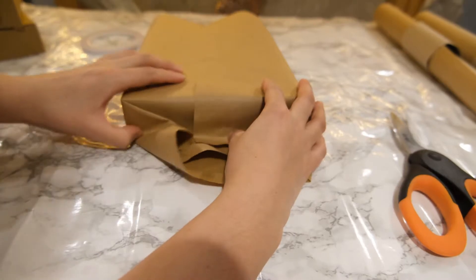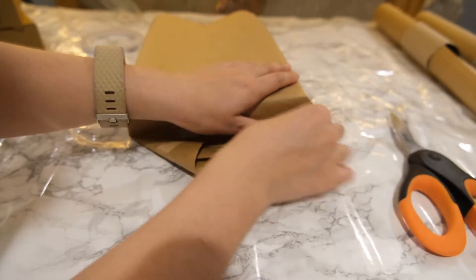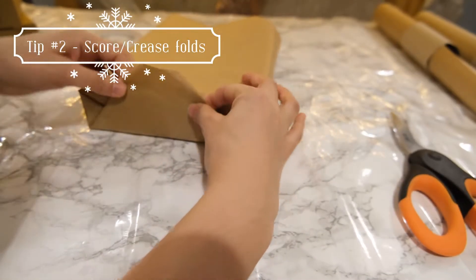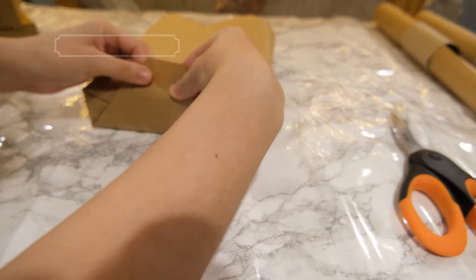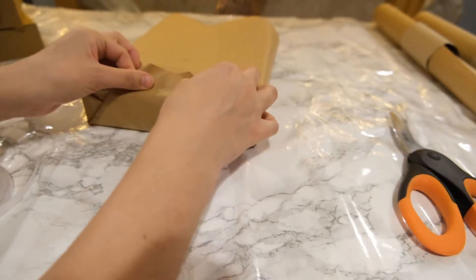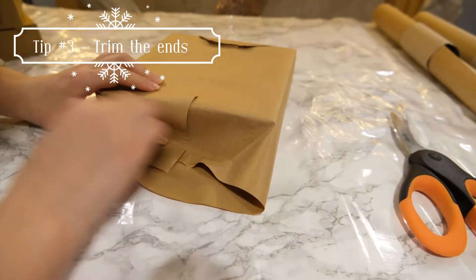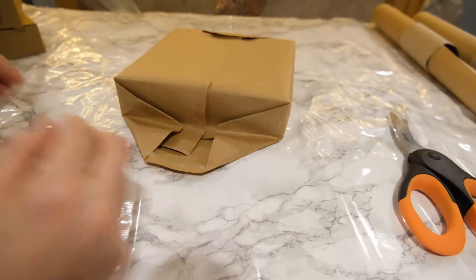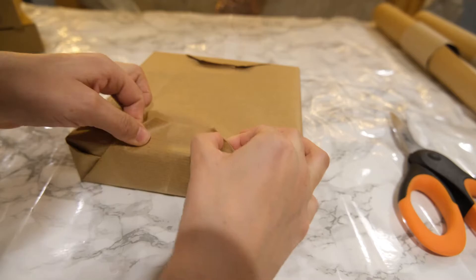Also when wrapping your presents, when it comes to those side flap bits, you want to make sure you really fold them down and press out the lines so they have a really nice crisp line and lay really flat. You don't want the flaps overlapping over the top — you want them sitting up the side. Utilize that double sided tape to secure it all in place.